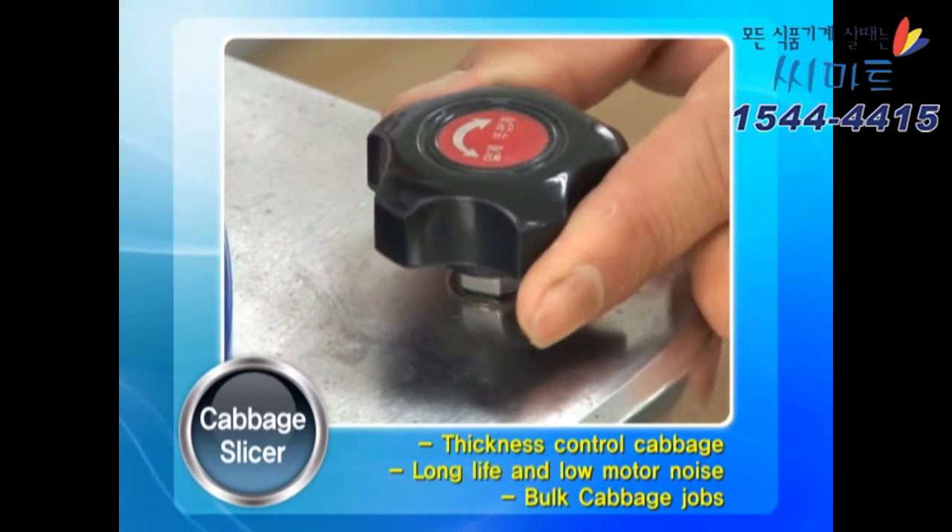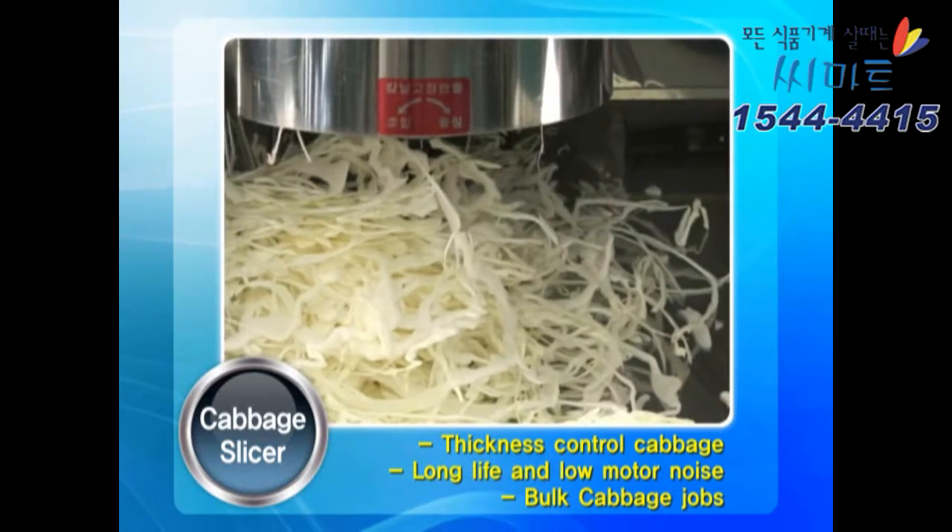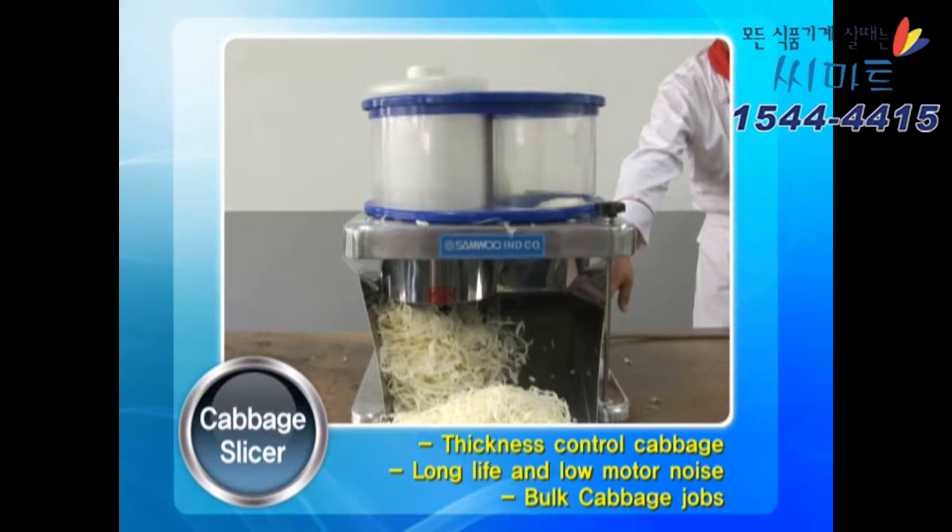The thickness of the cabbage is finely adjustable with sanitary design. When using a bucket filled with water, the task can be done using only about one third.